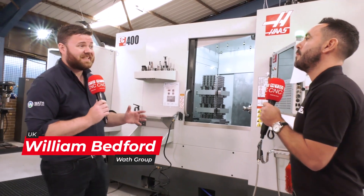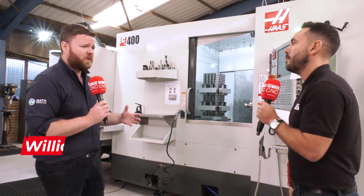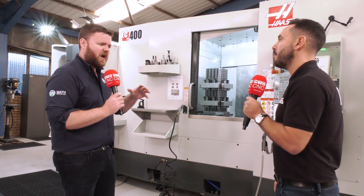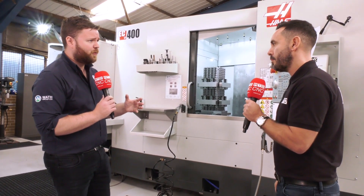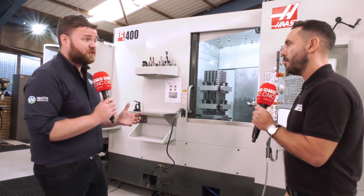We purchased this machine because we needed to increase our machining capability roughly two years ago when we started our own CNC machining in-house. We started off with the UMC 500, but as we've grown very quickly we need to increase that production, that sheer throughput, whilst also maintaining the same accuracy and being able to just get the job done.